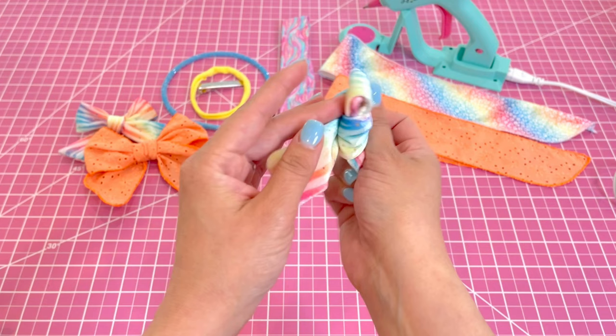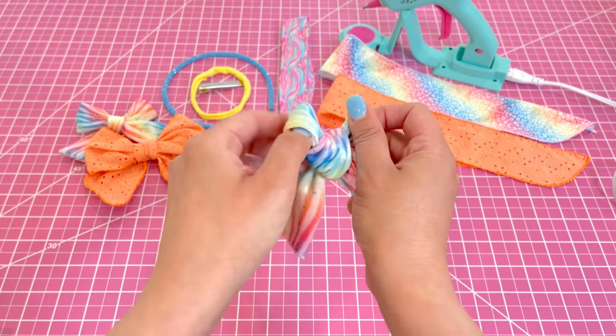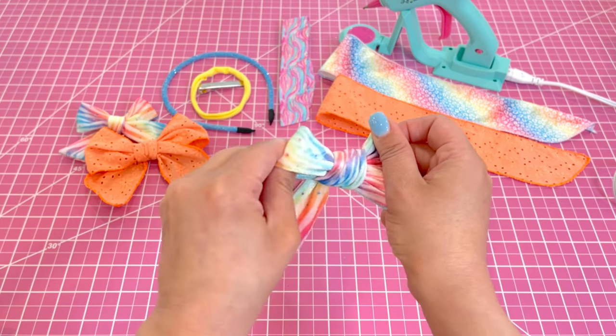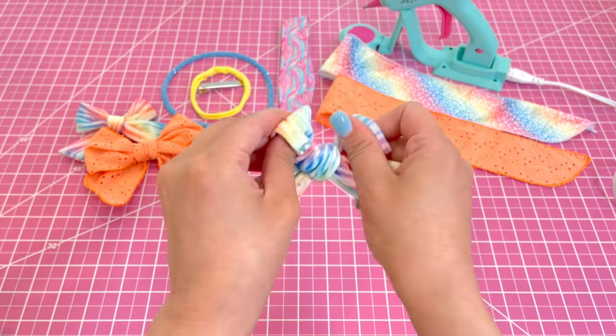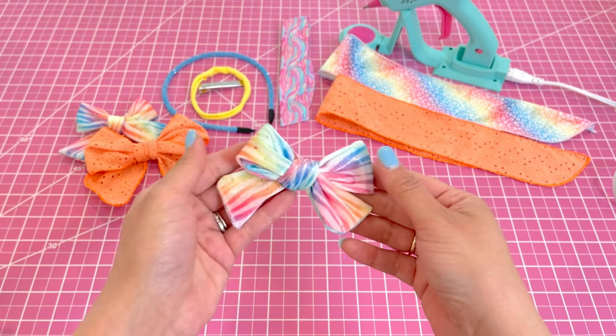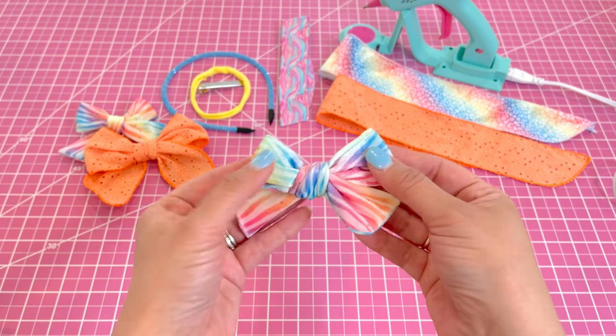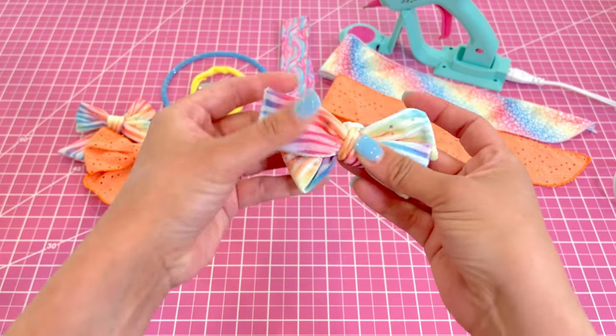You're going to grab your left side of your bow where it loops, grab the back of it, and just gently pull. What it does is it pulls your center and makes things start to even out. You just gently pull until it tightens and then you have a nice bow. You can kind of see that, and if you need to straighten anything out you just want to straighten it out.